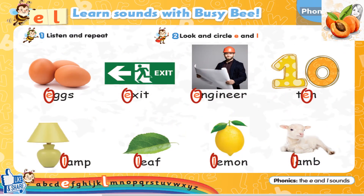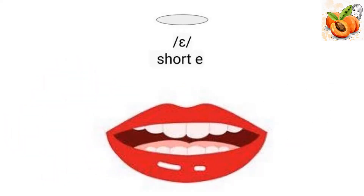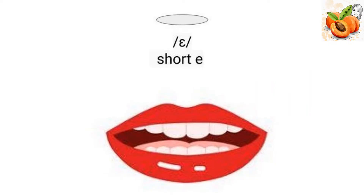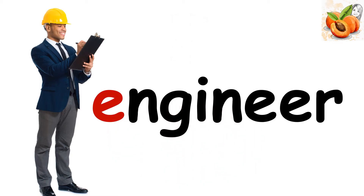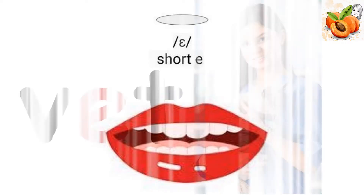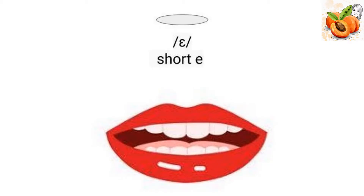Exercise 1. Listen and repeat. E, E, eggs. E, E, eggs. E, E, engineer.